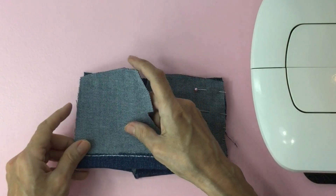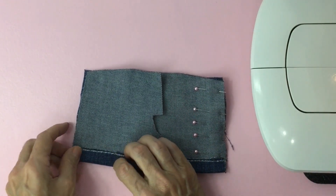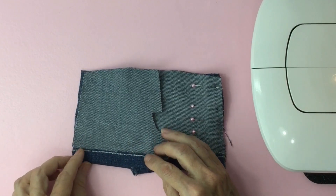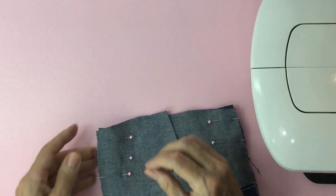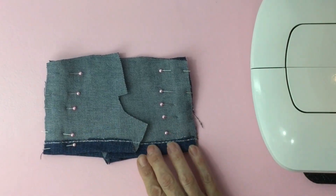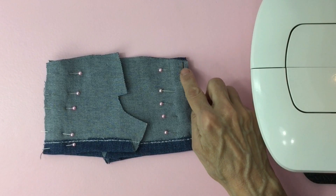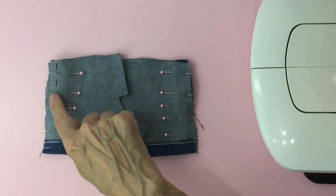Then we'll grab the other back of the shorts. Line up the bottom hem again and the side seams. Pin it. Now we'll take it to the sewing machine and sew a quarter inch from the edge. We'll do this on the right side and we'll do it on the left side as well.